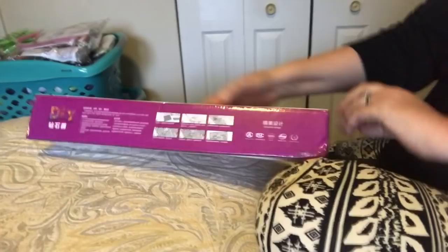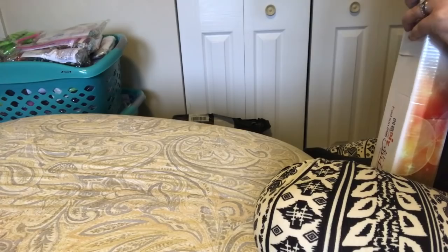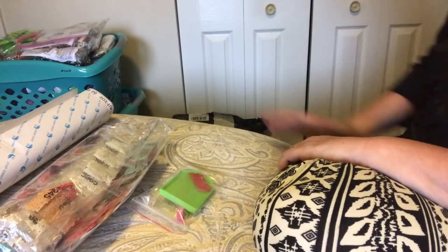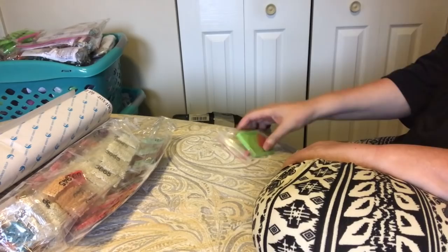There we go — a nice heavy-duty box, a little bit smushed, but that's what it's there for. I want my boxes smushed, not my diamond paintings. I see drills, pretty colors, and a tool kit down in there. There's the canvas — that is everything you should get in a diamond painting kit. If you get just a canvas with no drills, you write to them right away, because you can't just go out and buy these.